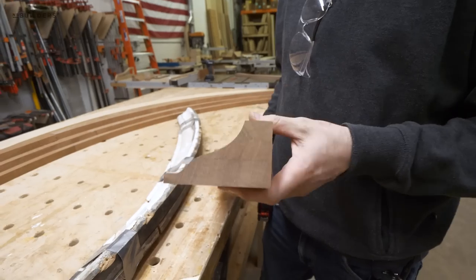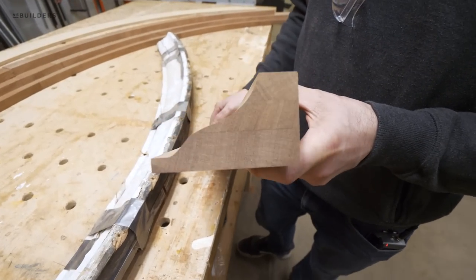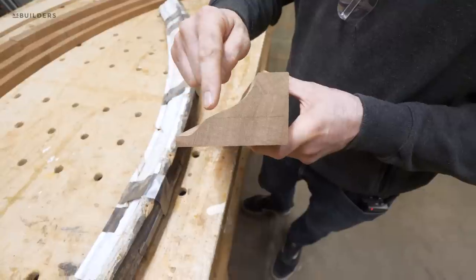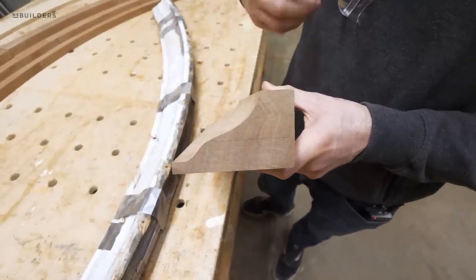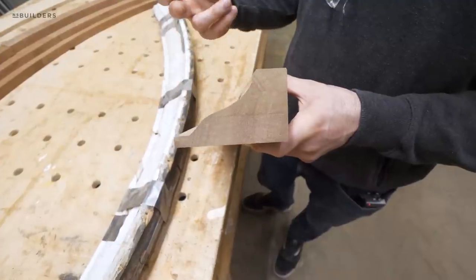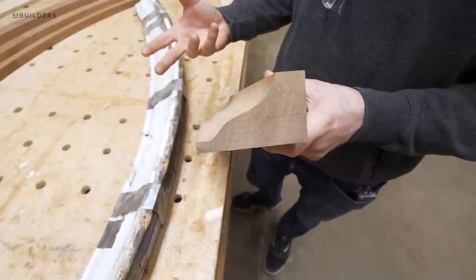We've already gone and ran the straight returns, so this will give you an idea of exactly what we mean by three layers, each one having a different cut. The reason we have to do that is because this cut is so deep — we can't just do it in one pass with one knife.